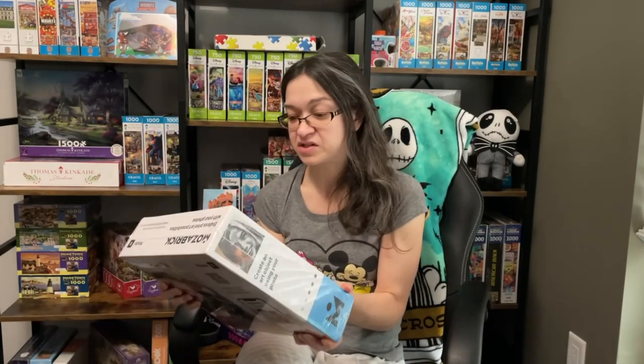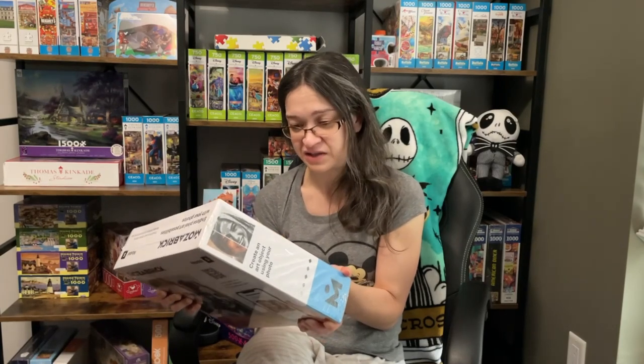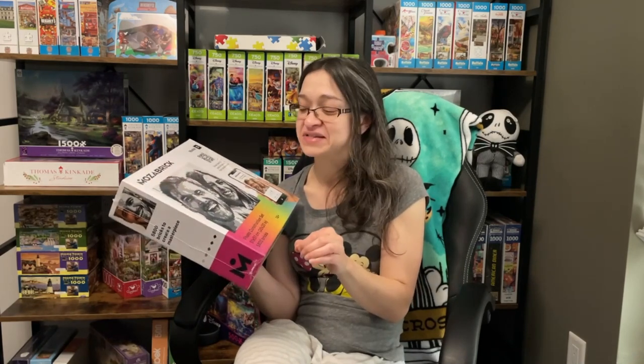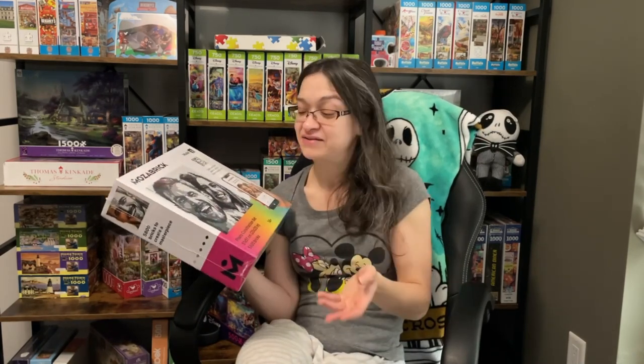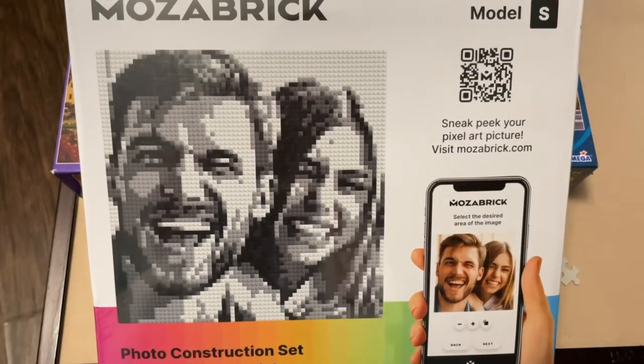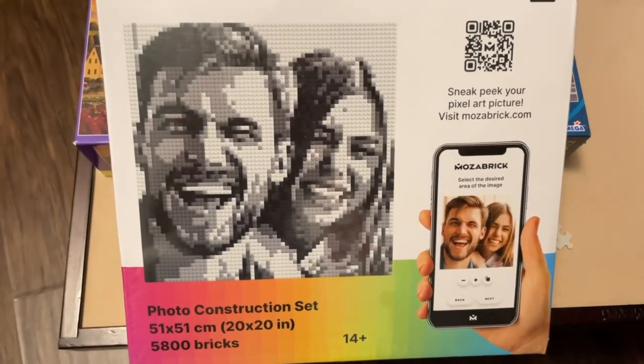Now it's in no way affiliated with Lego — I'm just trying to give you the best comparison I can make here. But with this one, I am really excited to try this out. And if this is anything like putting Lego together, this is going to be fantastic. In terms of comparing it to a puzzle — you are kind of piecing something together, right? So I figured why not? That's something new. Why not try it, especially considering this company is willing to connect with me in some way?